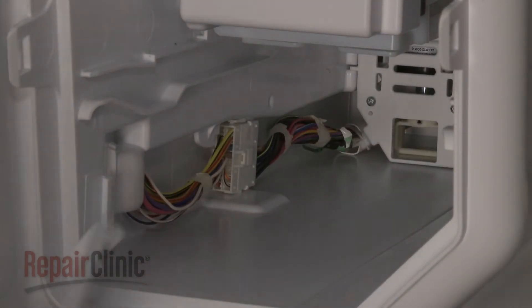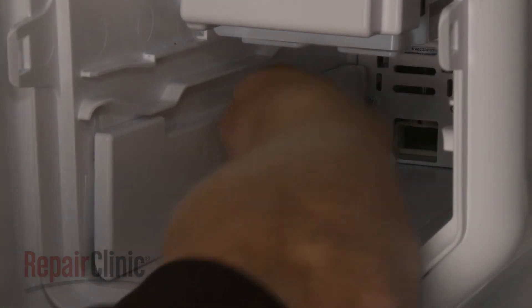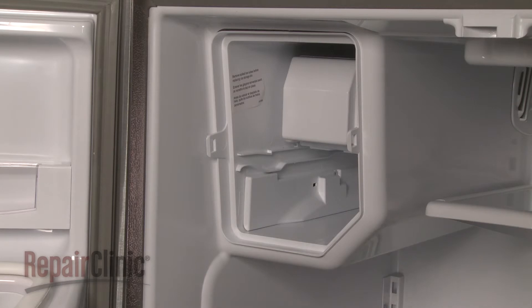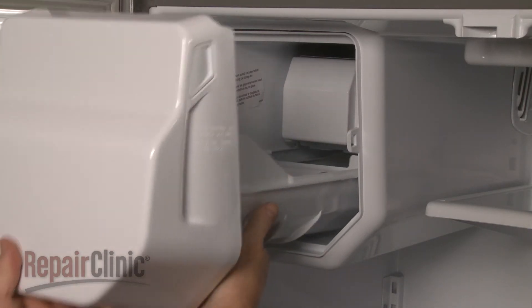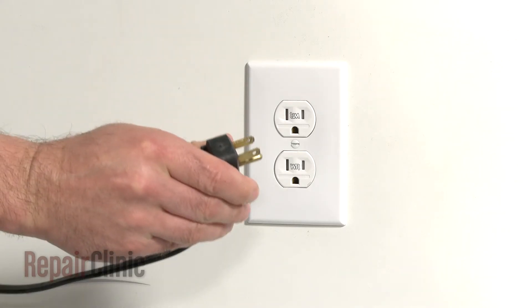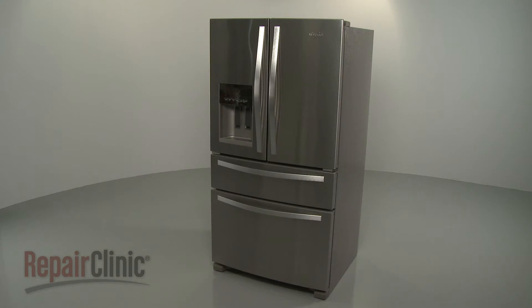Re-align the side cover and slide it into place. Re-align the ice bin on the track and snap it into position. With the repair completed, plug the power cord back in and your ice maker should be ready for use.